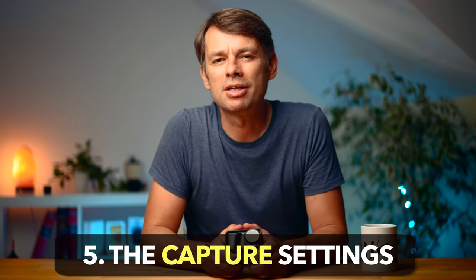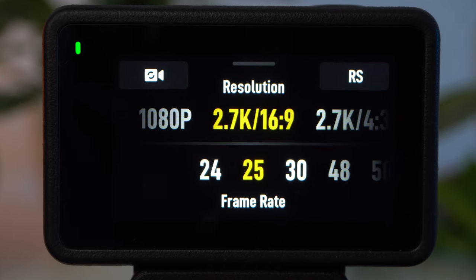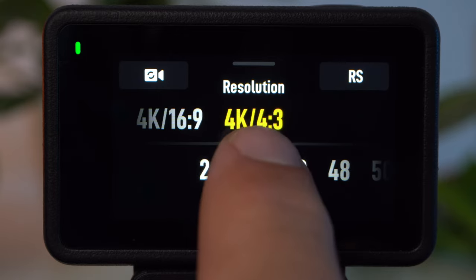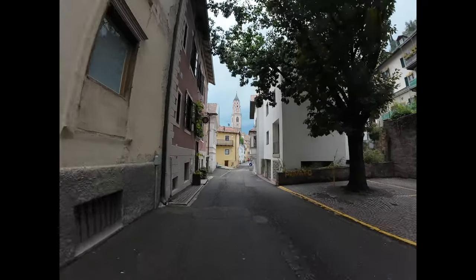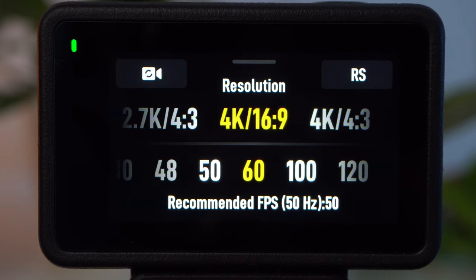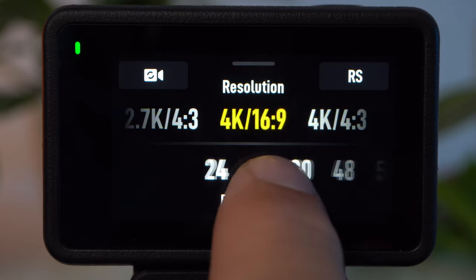The Action 4 already offers very good image quality in the default settings, but you should know the most important settings for best results. I would always recommend the highest resolution of 4K. A standard video file has a 16:9 format; the 4:3 format results in black bars on the sides but enlarges the field of view at the top and bottom, which can be interesting for adjusting framing. The frame rate determines how many frames per second are captured. For a particularly cinematic look and in low light, a low frame rate of 24 or 25 fps is recommended.